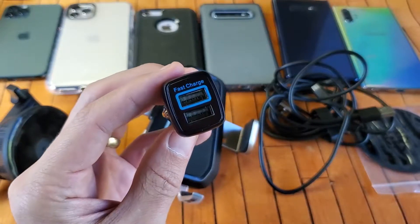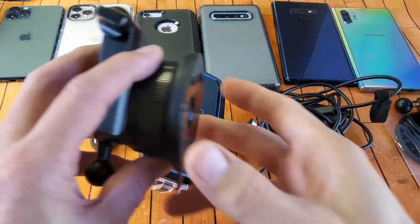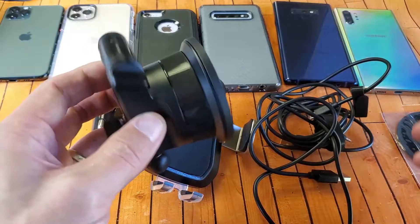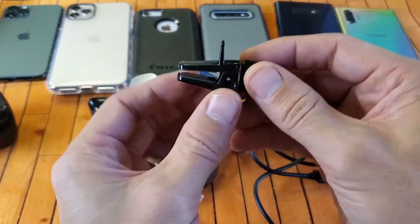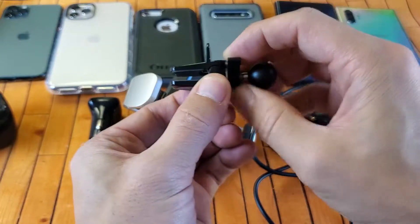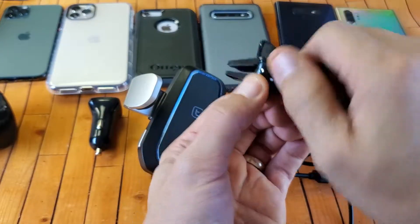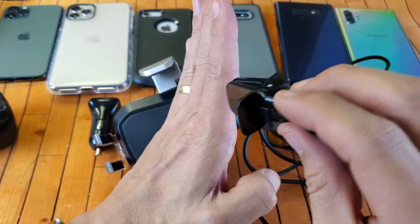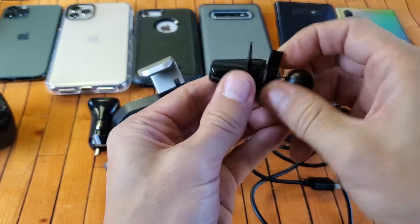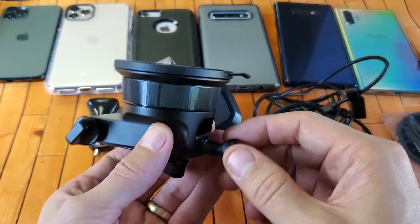They also provide a cigarette adapter — this is a Qualcomm 3.0 dual-port, with one fast charge port. You also get a suction cup mount you can stick onto your dashboard or windshield, and a vent mount as well. The vent mount is one of these twisty ones — you just put it into your vent and twist it, and it works whether your vent is horizontal or vertical.